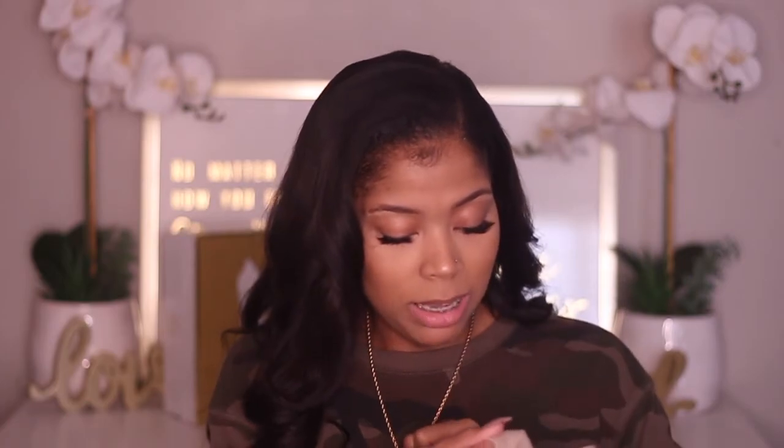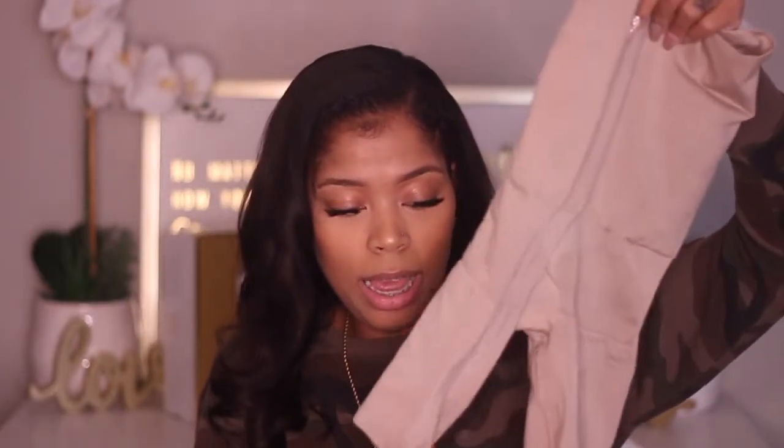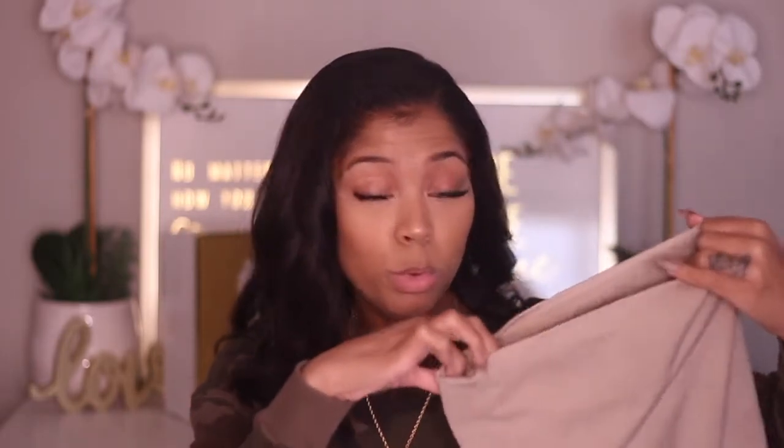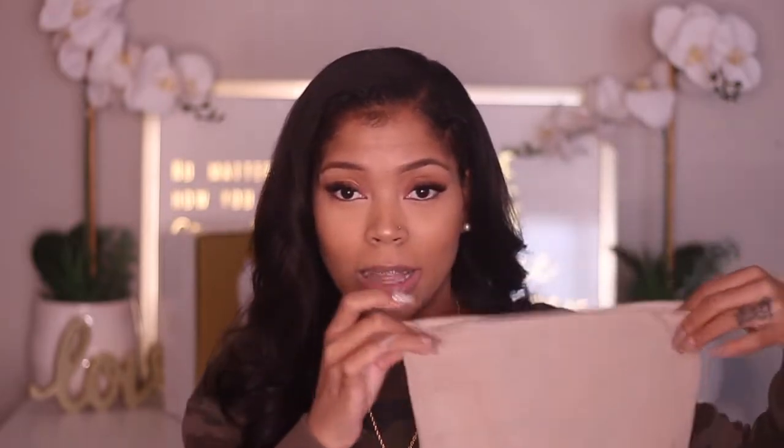The next one is Assets by Spanx, and I absolutely love this one. It's also a short-leg style and the gusset area is soft. This one also keeps the shape of your butt — because sometimes when you wear shapewear you can lose the shape of your booty — but this one gives it some lift, keeps the softness and the bounce of your butt. That's really why I like this one; it keeps my booty looking nice and a little fluffy, not like a flat pancake in the back.